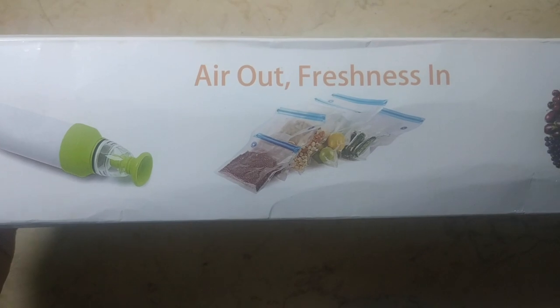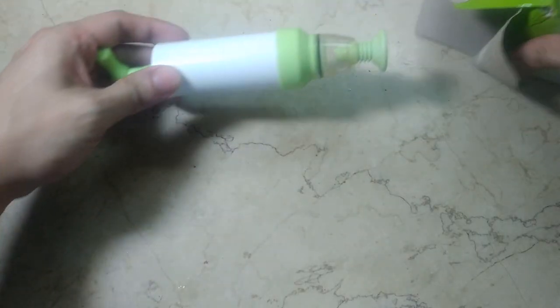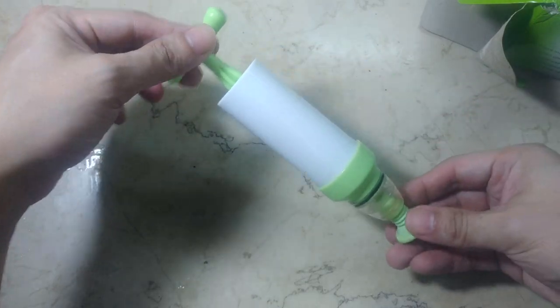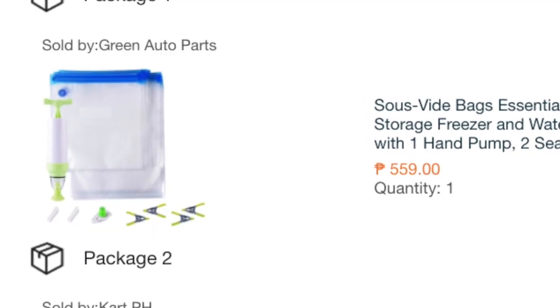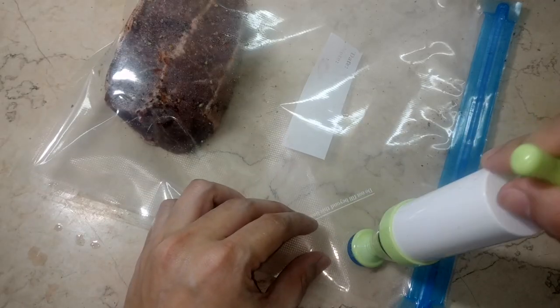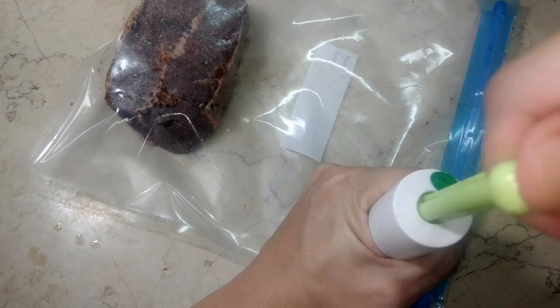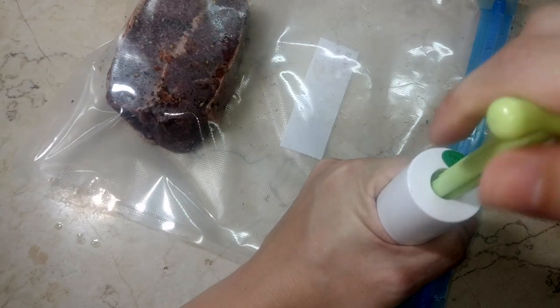By the way, I separately bought this set of 10 reusable sous vide bags that come with a hand-pumped vacuum for a little over 550 pesos. They say that when you're cooking sous vide, you can do with as little as ziplock bags, or go to the extreme of buying an automatic vacuum sealer. I think these reusable bags and manual pump are somewhere in between and are of great value.